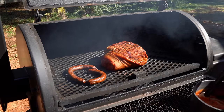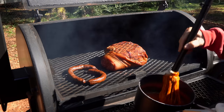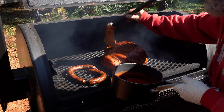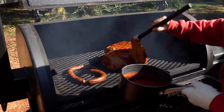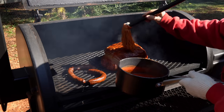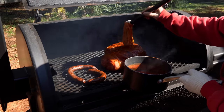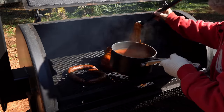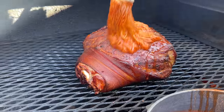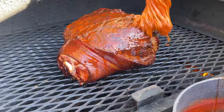We are ready to start saucing this meat. As you can see, the seasoning has set in very well. Just take your mop and start mopping it over. We've also got some boudin I made last week — we decided to throw that on the smoker so we have a little something to nibble on. I stuffed them with lamb casings, sheep casings. That's a pretty mopping sauce on there. I'll be mopping about every 30 to 45 minutes till we pull her off.